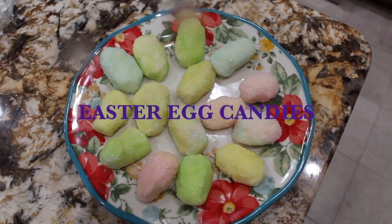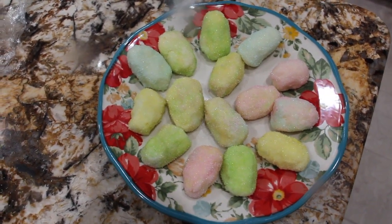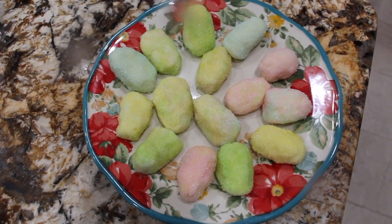Hi guys, welcome to Cheryl's Home Cooking. Today what I'm going to show you is my Easter candy — my homemade Easter egg candies. So let's get started.